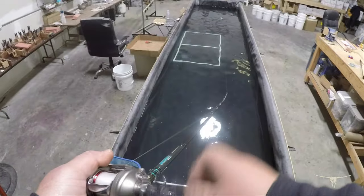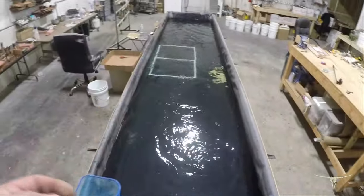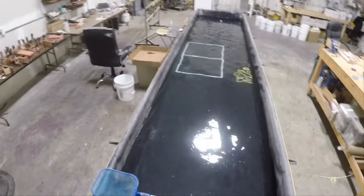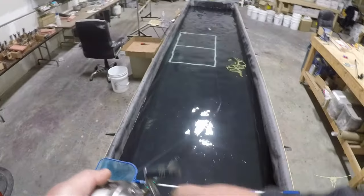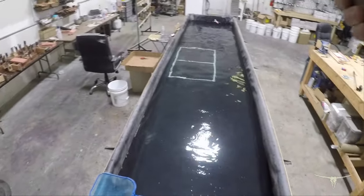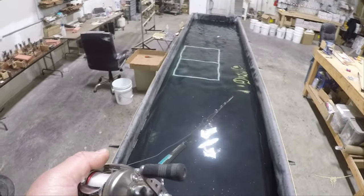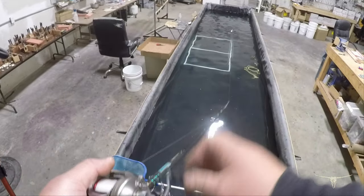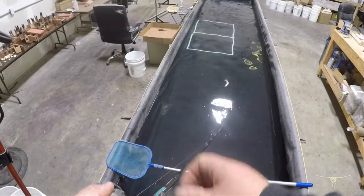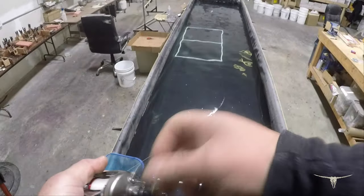One thing you need to know when you tune these: when you burn it, you may need to bend the line tie to the right or to the left, just like you would with a normal crankbait. Any bait that has a lip, you want to tune it at the line tie. If it goes right, bend the line tie to the left; if it goes left, bend the line tie to the right. It's a super easy adjustment.